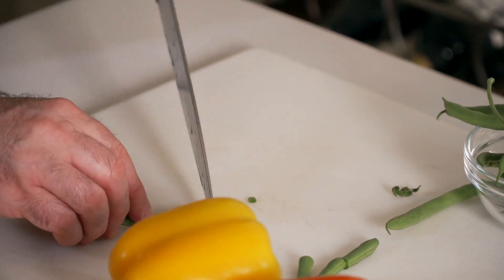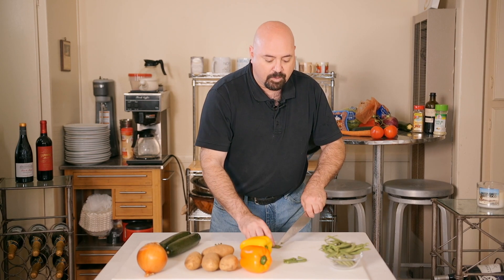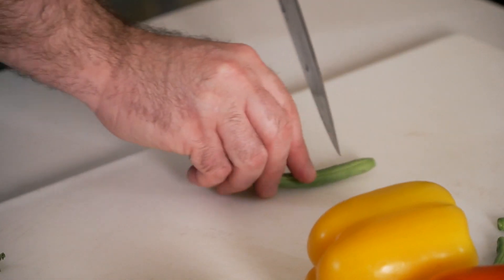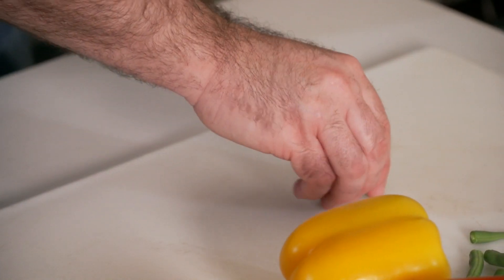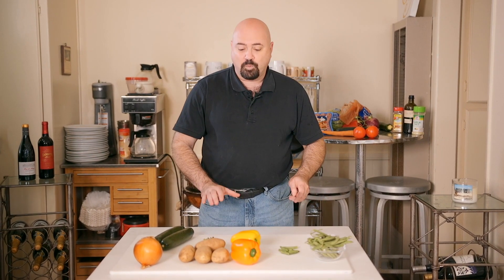The first thing we're going to do is prep the green beans. Green beans are an outstanding source of fiber, but they also have a little bit of sweetness to them. When they're added to a roasted dish, they tend to surprise you every now and then with a little bit of flavor and a different texture.